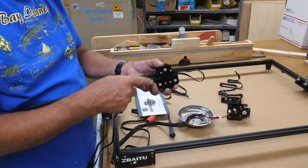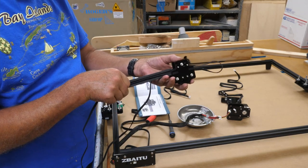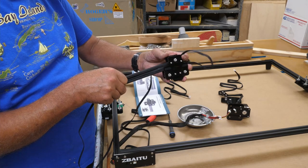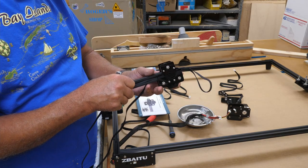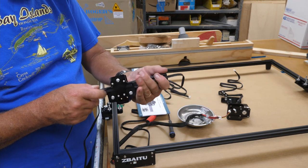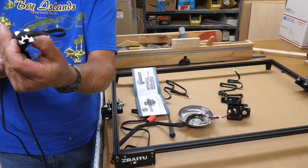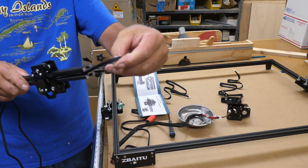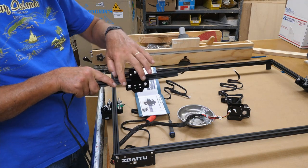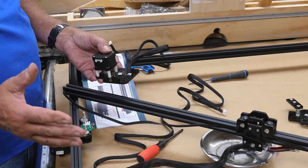Next we're going to work on the X-axis belt. For the X-axis extrusion, you want the belt to follow in the horizontal track. This is going to be a little bit fiddly because you're going to want it on the tracks on both sides. Looking at it from the end, it should look like this without a loop in it. The side where you see the pieces of belt sticking out will be the side that faces the motherboard. Next we'll be adding the stepper motor — this is going to be confusing.